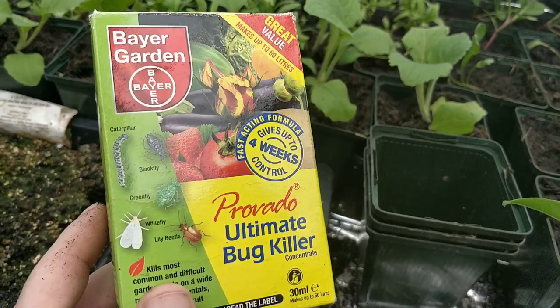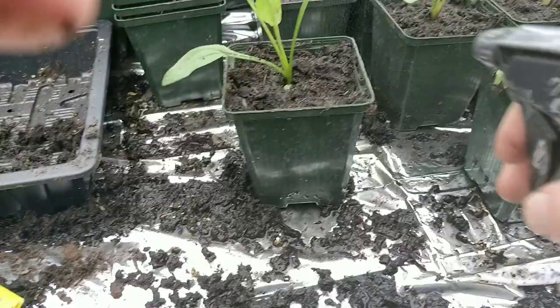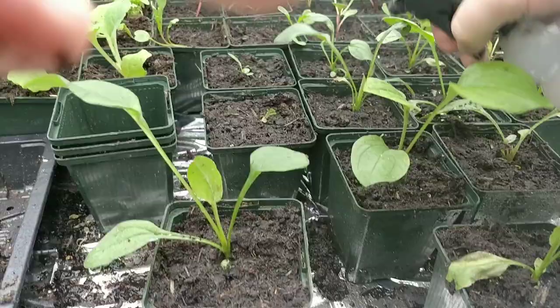So what I've got is this that I'm using — Bayer Garden Provado Ultimate Bug Killer. I'm putting in half a millilitre. I'm just going to give them a spray — it's not complicated, just give them a spray like so.